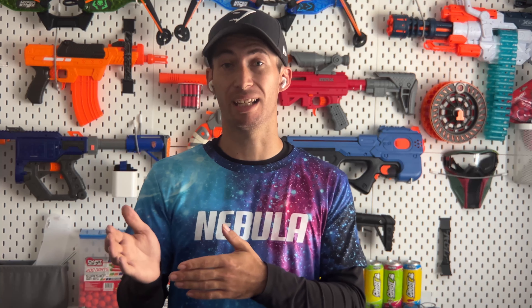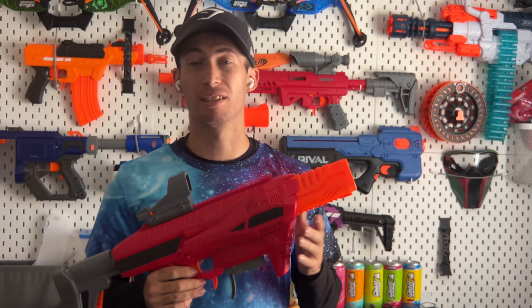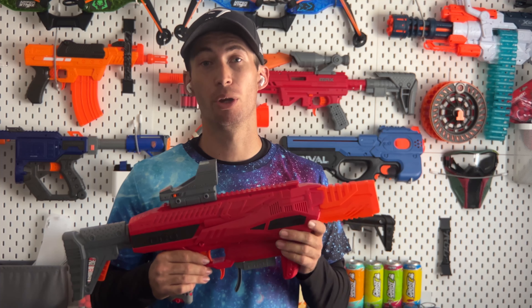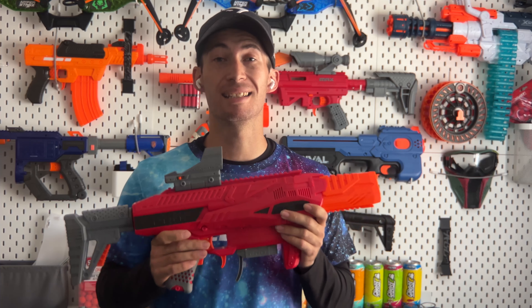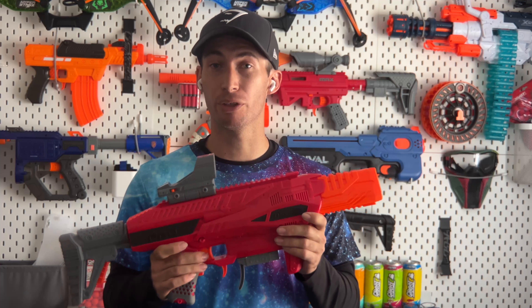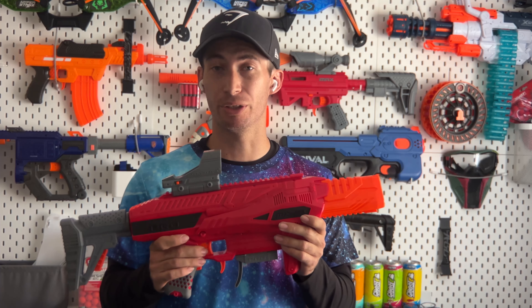Another thing I want to mention is that this blaster has a ton of modding potential. If you open up the battery tray and unscrew the single screw holding it in, you'll find an XT60 connector so it can be LiPo-powered — something I haven't seen on any other store-bought blaster. There's also 18-gauge wire running through the entire blaster, so it is pre-wired for a LiPo, which will save you a ton of time. My overall thoughts are obviously glowingly positive. The high price tag can be a barrier, but if you have the money, I really don't think you can go wrong.